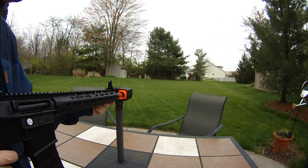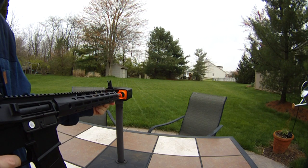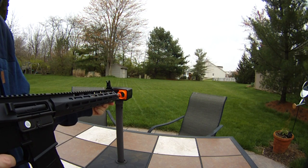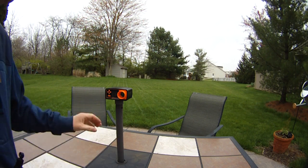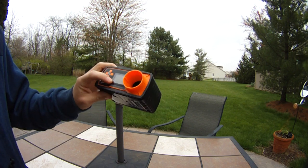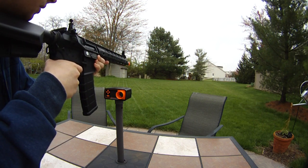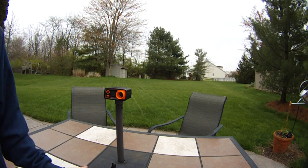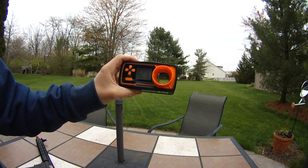Got it loaded up with .2s, going to put it through the chrono. 377, 379, 377, 376, 377, 376, 371 — pretty consistent — 376. About 1.31 joules with .2s. Slightly overhopped. Rate of fire test: 25.1 rounds per second. So 25 rounds per second out of the box, which is pretty impressive.